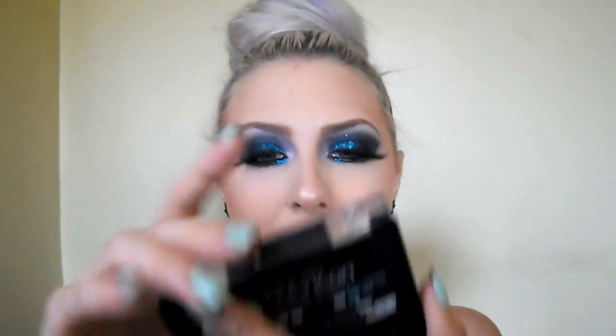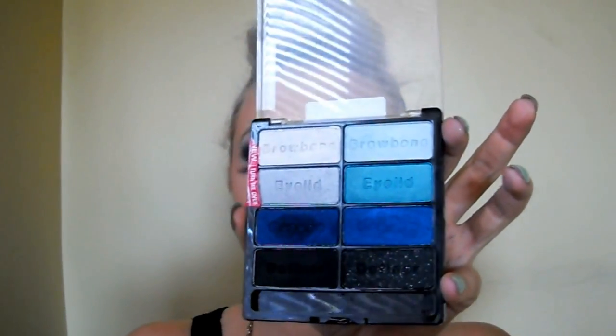I'm using just two — well, three eyeshadows — but the main ones are from the Wet n Wild Blue Had Me at Hello palette, the 8-pan Color Icon palette: the matte black and the royal blue. I had this look in my brain since IMATS and I really, really wanted to get it out to you guys. I was just trying to think of the colors I had, and when I realized I had them in affordable shades, I figured it would be a perfect Beauty on a Budget video — especially for those of you who really like dark, dramatic things.